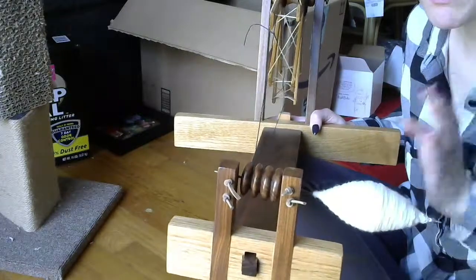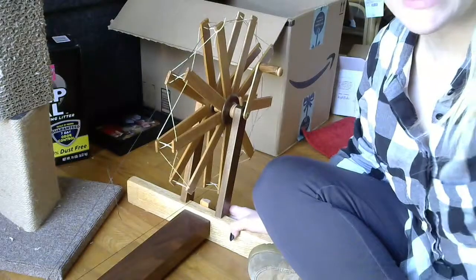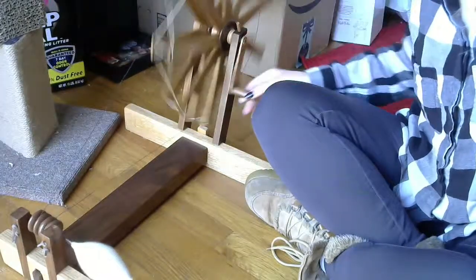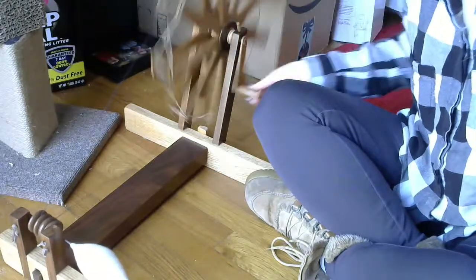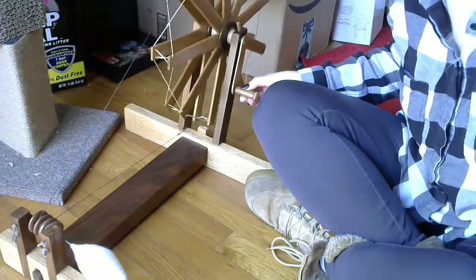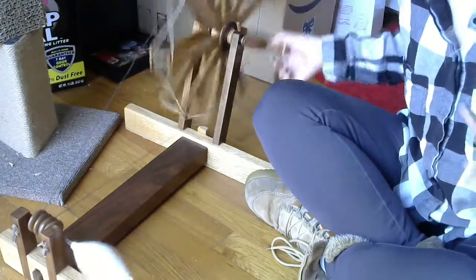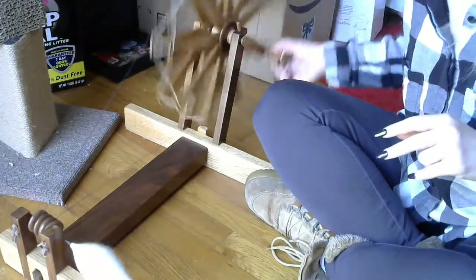That might not sound like a really big difference, but let me set this down and give you a bird's eye view of the whole system. When you're spinning your yarn you are spinning this wheel quite a lot of times. So 16 doesn't sound like a lot when you turn it exactly once, but when you're sitting here turning it five, six, or seven times, that two-number difference is actually really huge.